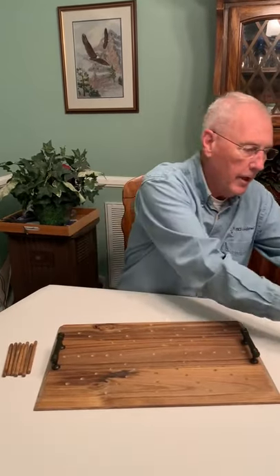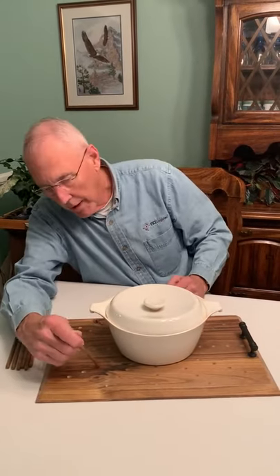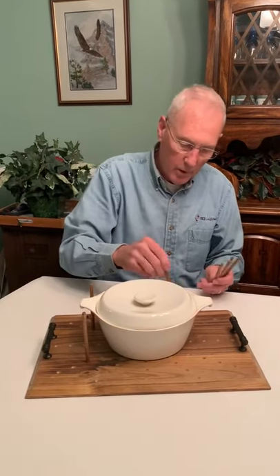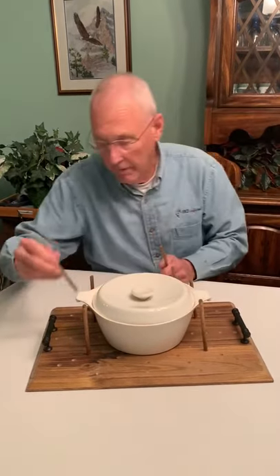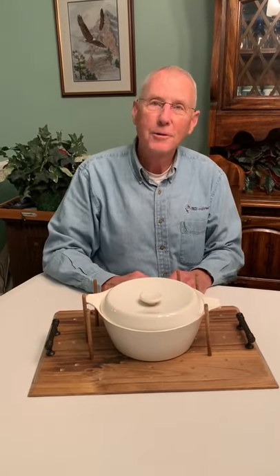All you do is simply place your item on the tray and then you arrange these stakes around the item to hold the item in place while you're driving to whatever location or party you're going to go to. It's really quite easy to use and I think you will find it to be a very useful item when you need to move a casserole tray to a different location. Thank you.